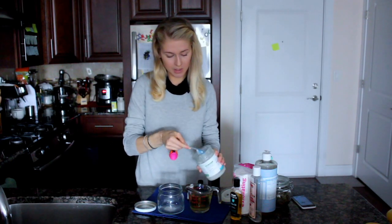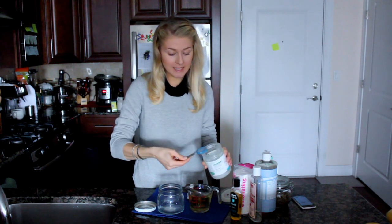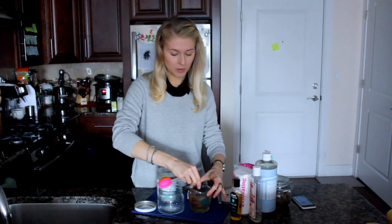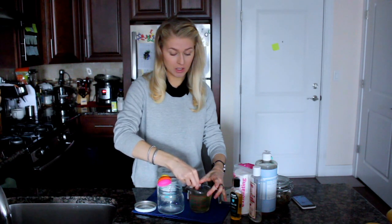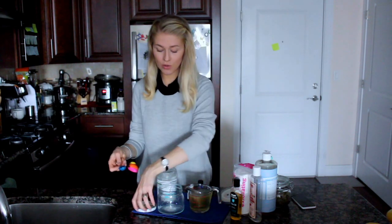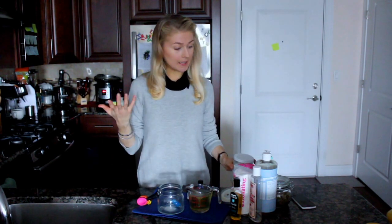So, two tablespoons — I'm really running out of the oil — one and two. When you add the oil, you will see that you need to really dissolve it in there. Once the oil is in there, we shall also add a cleansing ingredient.